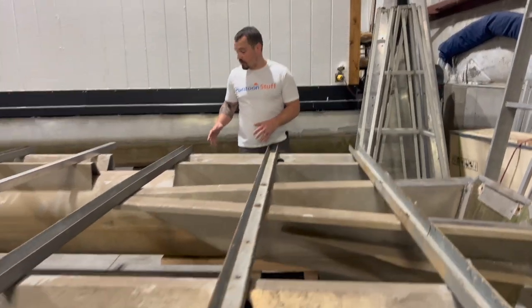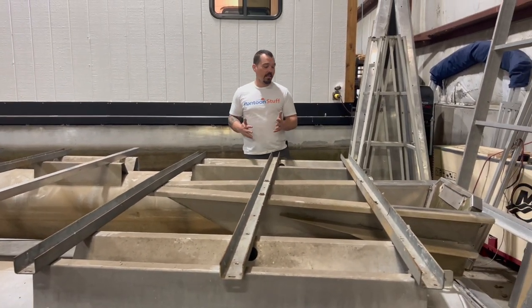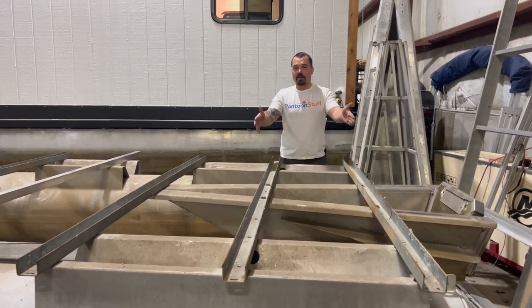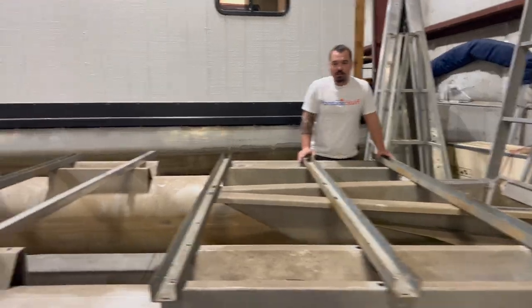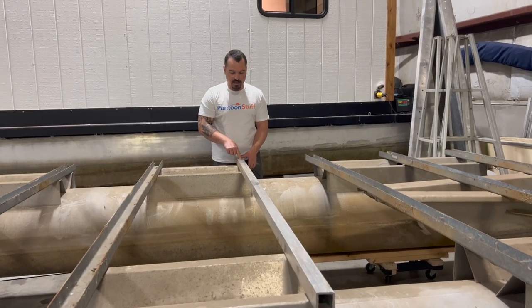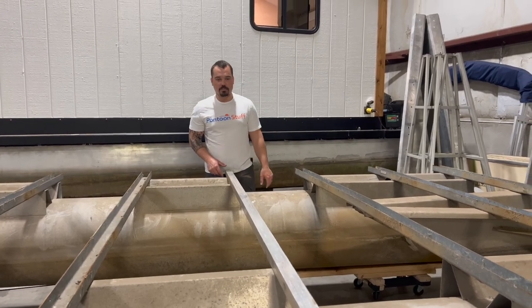We'll get this all lined up and get it bolted back in. Then we've got that transom in the place where we want it so that we can have that full back walk-around deck. This will be installed — we'll drill through the top so we can get bolts on it. This will be installed in place of that last cross member.